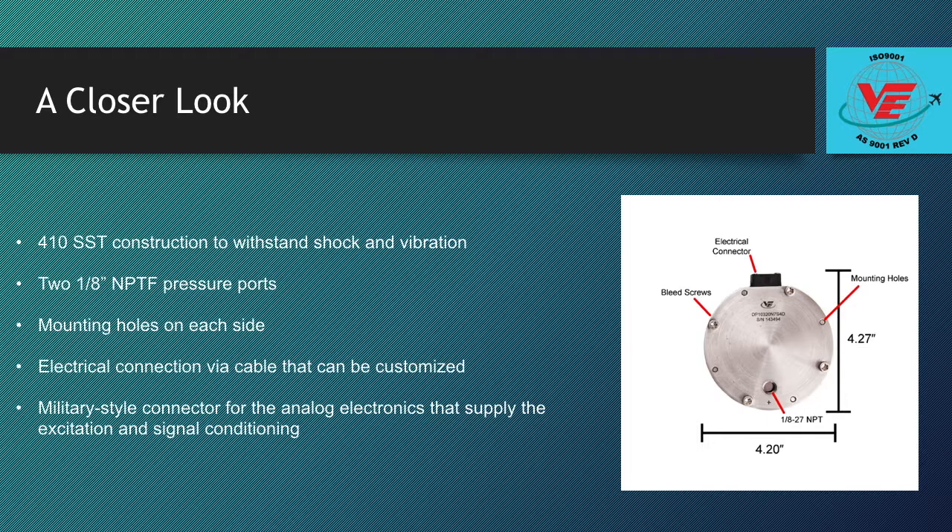The DP-103 electrical connection is on the top of the sensor and fitted with a 10-foot cable. There is a military style connector for the analog electronics that supply the excitation and signal conditioning.